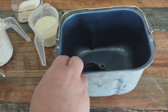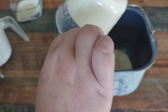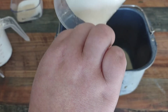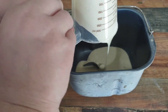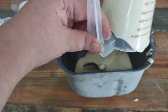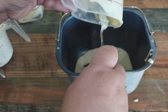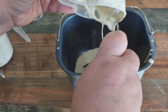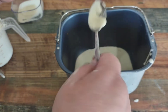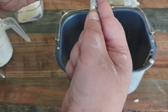When making bread you want to put your liquids in first, so I have one cup of my sourdough starter and it is considered a liquid. Ideally you keep it in the bread pan — this is just the quick, easy way.